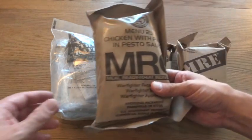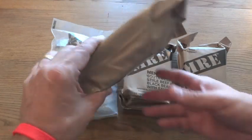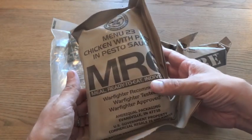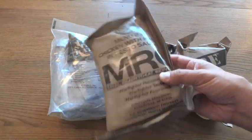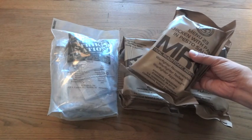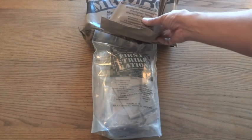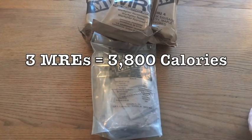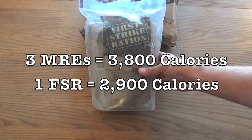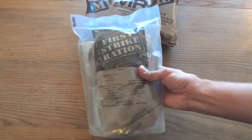One of the reasons for making the First Strike Ration was because a lot of soldiers, when going out on missions, would field-strip their MREs — open them up and take out anything they didn't want, didn't need, or any excess packaging to travel lighter. Although that makes them lighter, it reduces a lot of the nutritional value they're designed to provide. Going by average numbers, three standard MREs provide about 3,800 calories, while one First Strike Ration provides 2,900 calories — a good amount for a single day for an active soldier.